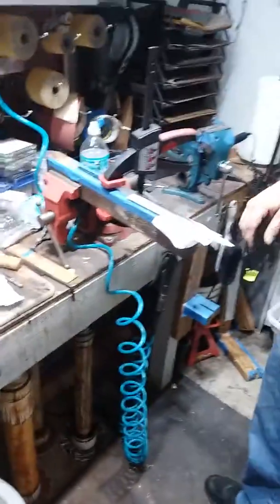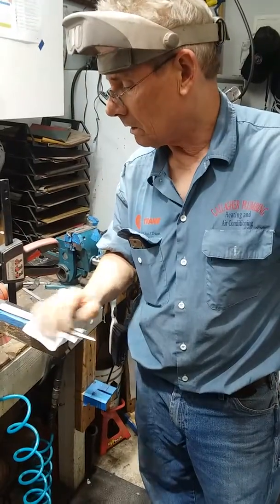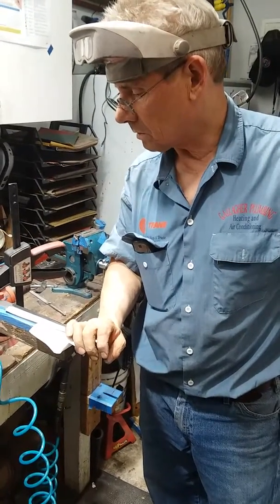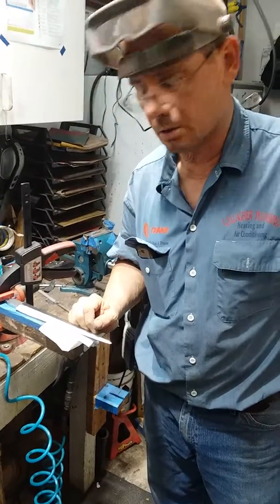I'm Scott Gallagher, I'm a journeyman smith at the American Bladesmith Society, and this is going to be a quillback dagger made out of twisted Damascus.